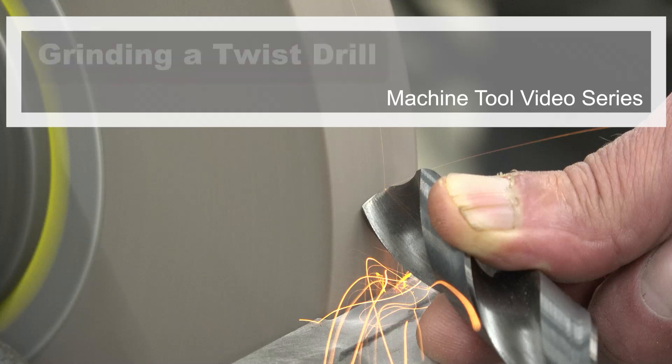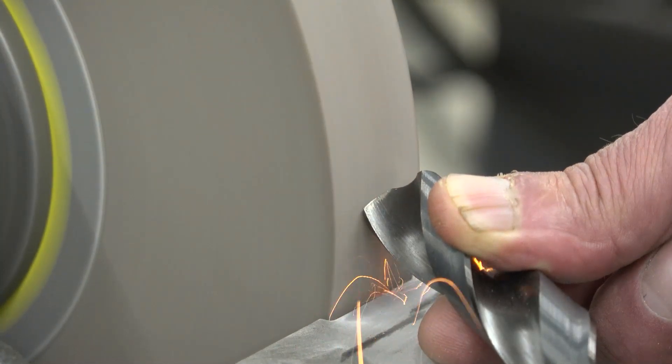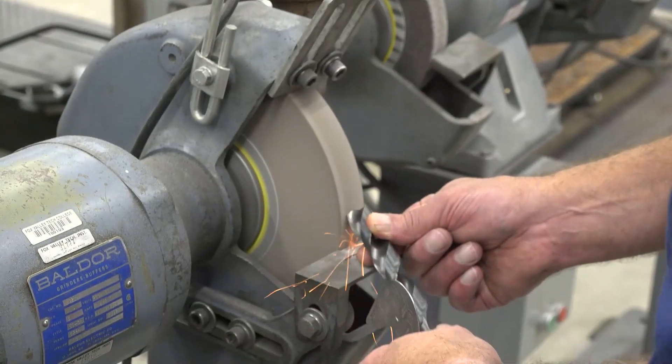Welcome to the Machine Tool video, Grinding a Twist Drill. In this video, you will learn how to sharpen a twist drill using a pedestal grinder.